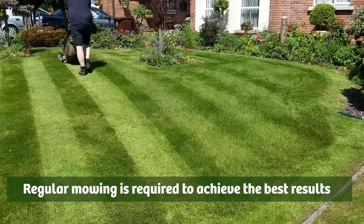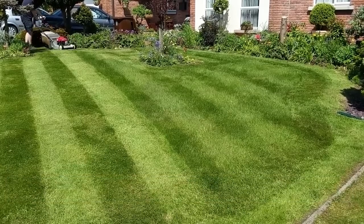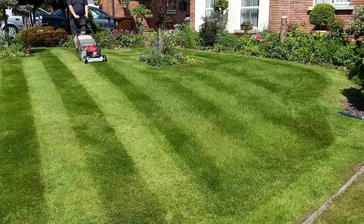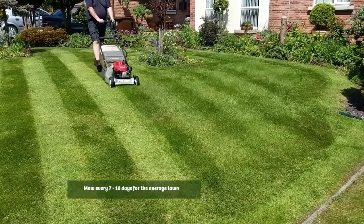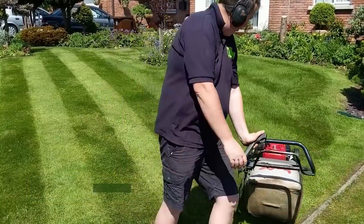To do this you need to be mowing your lawn on a regular basis. Every seven to ten days is a perfect amount to mow the average lawn.